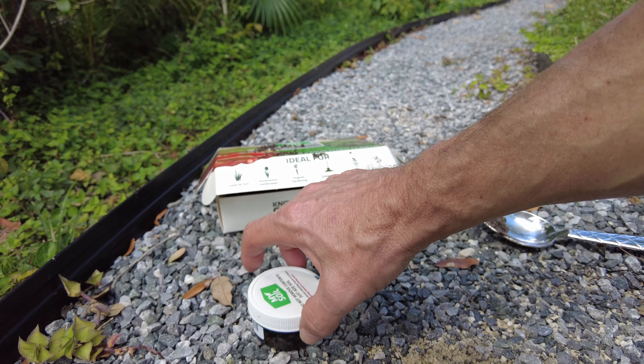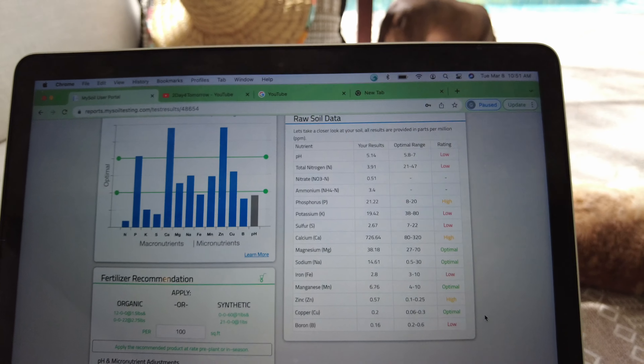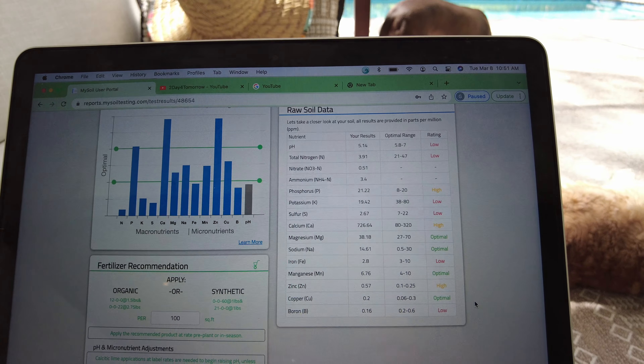I'll seal that up and mail it off and we'll wait for the results. It's been a week and I got all my results back. I logged on and it shows me exactly what my yard is deficient in and exactly what I need in terms of the micronutrients and boosting my pH — whether I want to do it organically, which of course I do, or synthetically. It's showing me that my pH is low, which I kind of always assumed, and now I know for a fact. It's telling me how to bring that up by using calcitic lime and then showing me which nutrients are good, which ones are low, and a couple that are high.